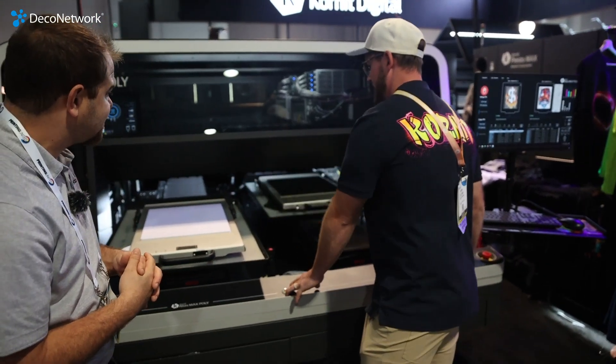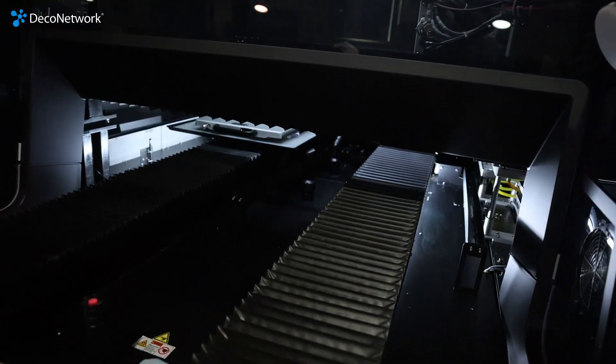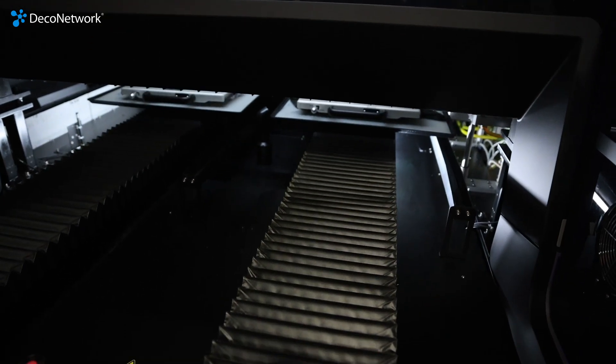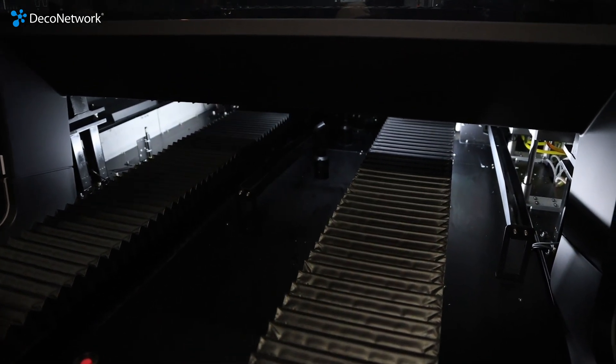It's very fast. How many units an hour if we're looking at cotton? It doesn't matter — cotton, polyester, whatever you're printing on. With one operator and an A4-size image on this machine, you can get around 80 units per hour output.